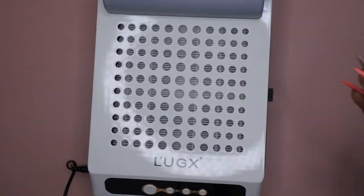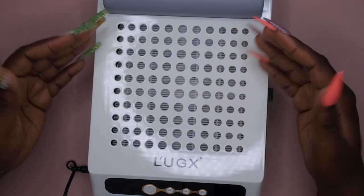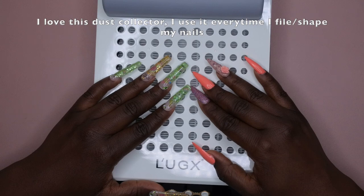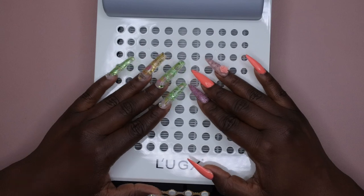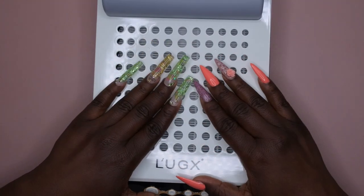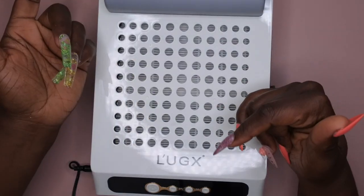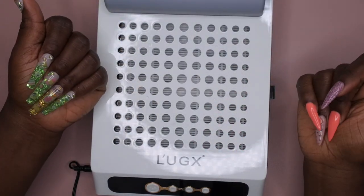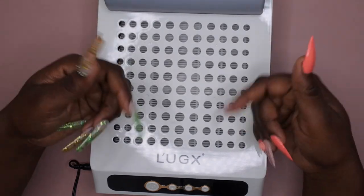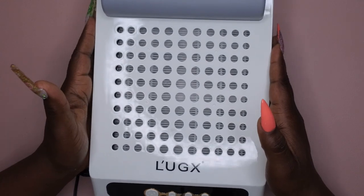I really like how luxurious it feels. I love the packaging it came in — everything about this item just screams luxury. I'm going to get a lot of use out of this when I do my sets. A dust collector can change your life — I did not know how badly I needed this until I had it. I want to give a special thank you again to Nailed by Brandy. I'll leave her information and a link to this item in the description box below. It is available on Amazon, so I'll link it in case you want to check it out.